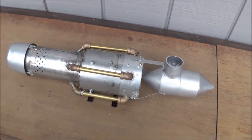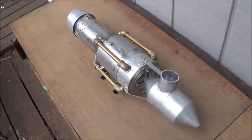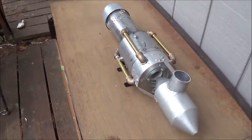Stay tuned for the two-part build series on how I put together this little turbo ramjet engine.